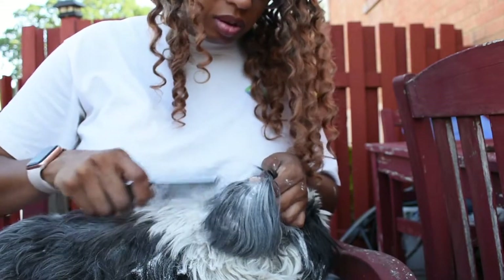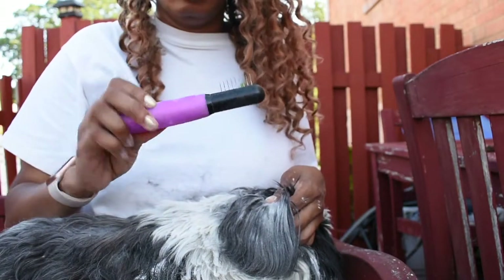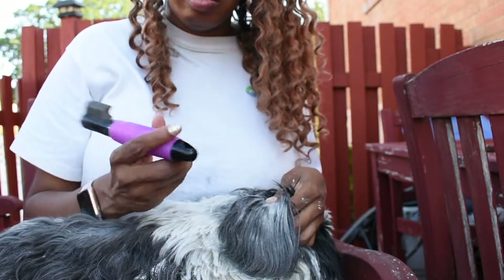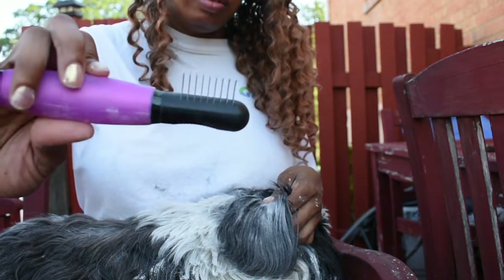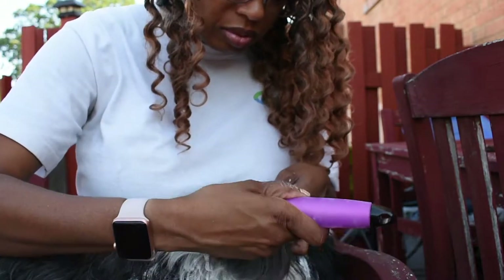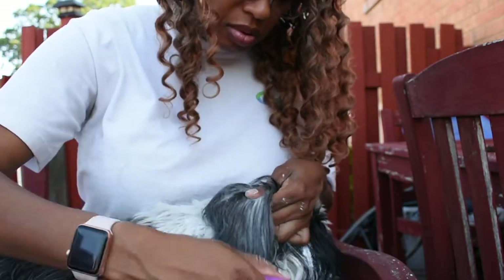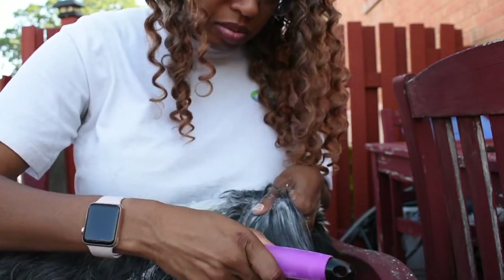I'm kind of guilty of not doing that unfortunately. Whether the everyday thing is realistic or not, just try to comb them out often to avoid mats. It's been rough with the quarantine - I've given them baths and tried to comb them out but they haven't been groomed since January.